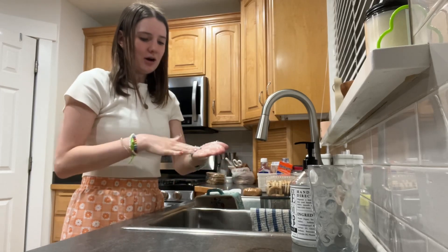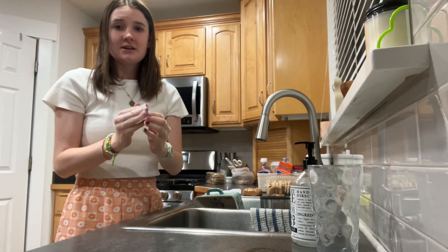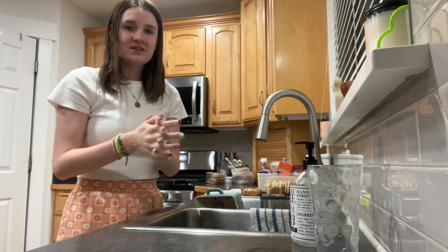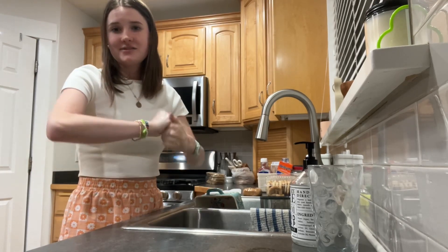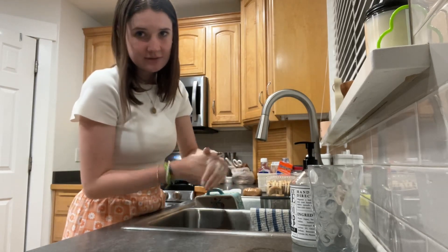Make sure to get your palm, the back of your hand, in between your fingernails, in between your fingers, and everywhere else. Rub it all around. Make sure you do it for long enough.